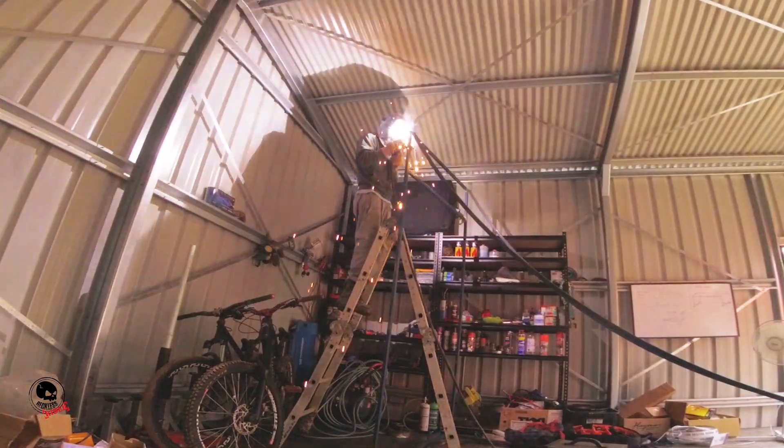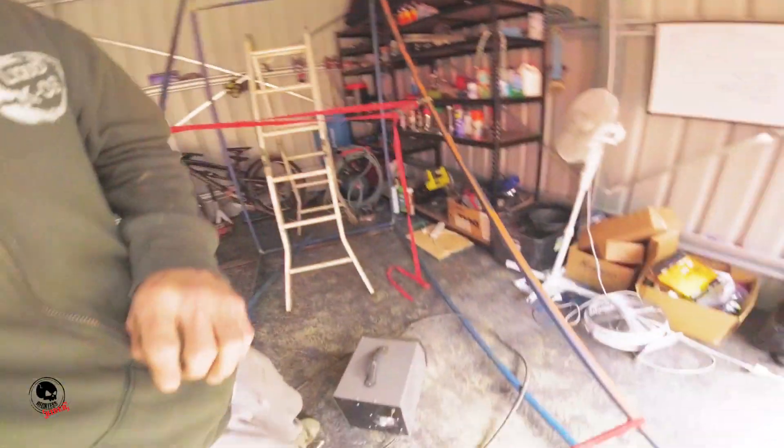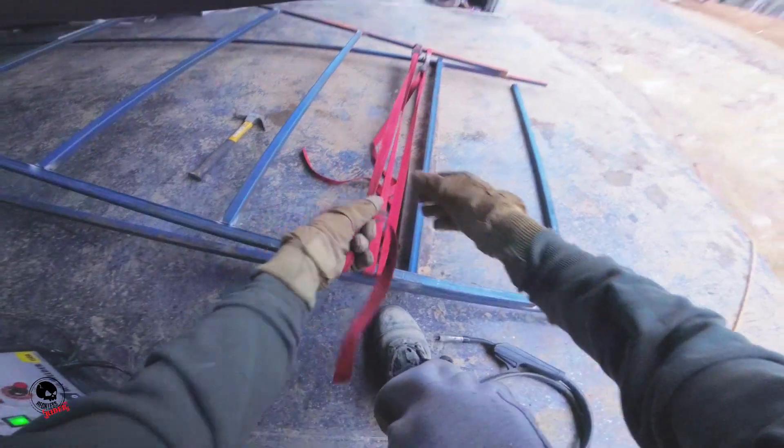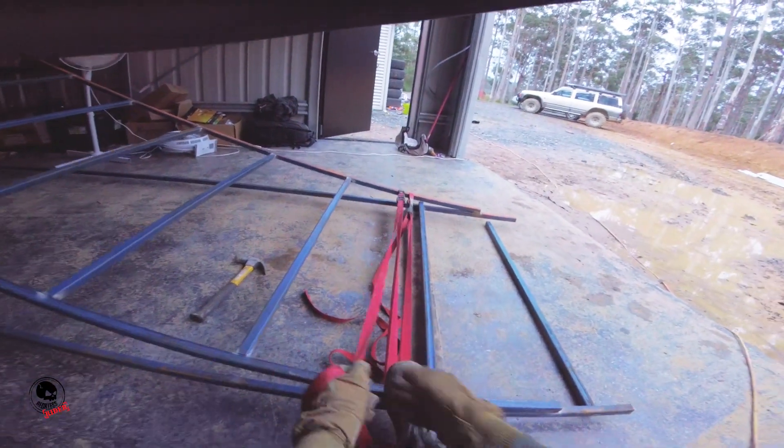I did get a little bit of outward bowing on the radius pieces, so to pull those back in I just used some tie down straps. That helped hold everything in the right spot so I could weld on the cross bracing.